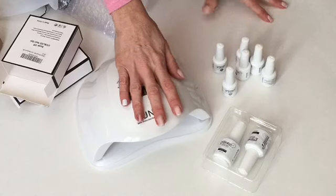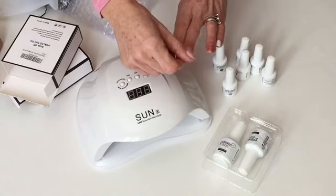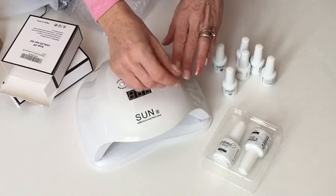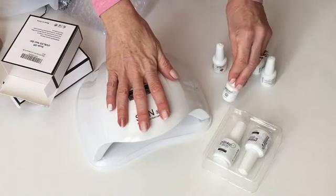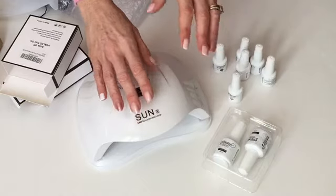You want to make sure when you apply it to do thin coats — a very thin, fine coat of color and gel the first time, and then you add a coat again. You can keep adding coats depending on the translucency until you get the desired effect that you want on your nails.